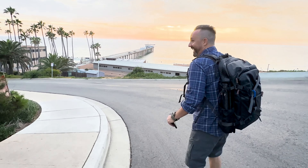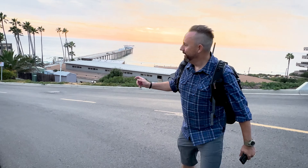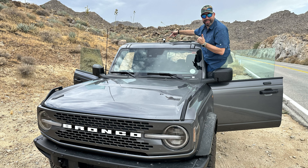Yeah buddy, how about that? If you had one night in La Jolla and two cameras, what would you do? We are here — we made it to San Diego, La Jolla, Scripps Pier. We're gonna go down here and take some pictures, starting with the Bronco over here. I am so pumped right now.